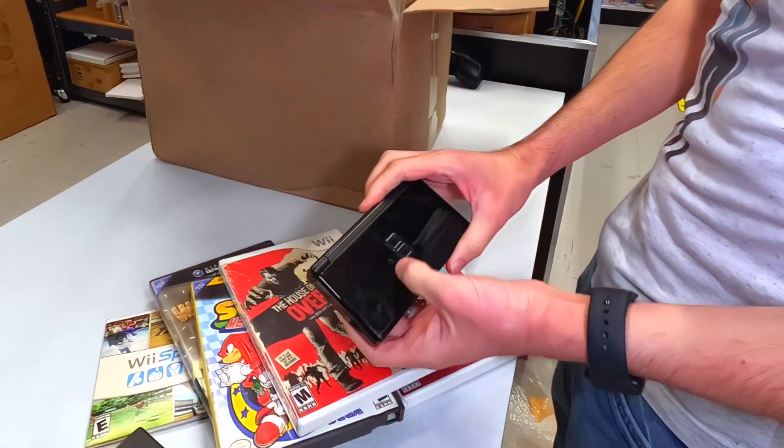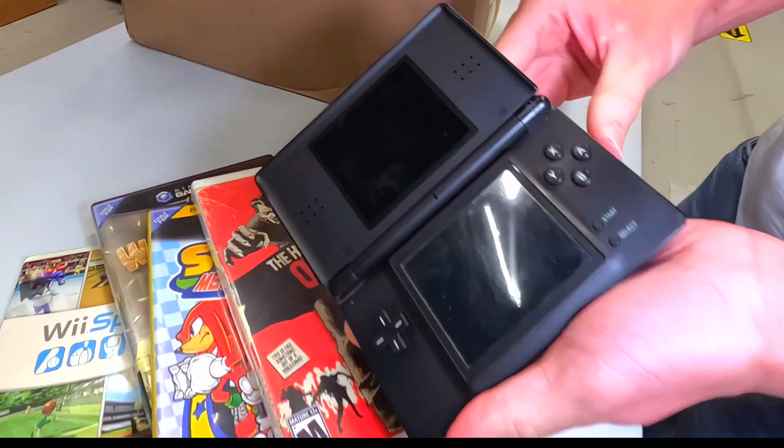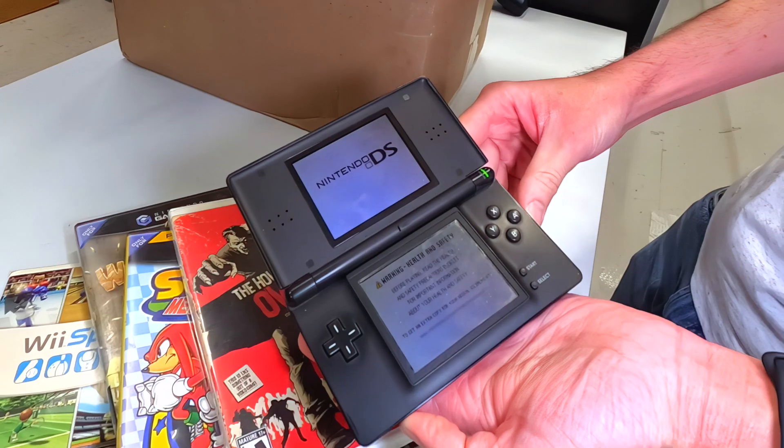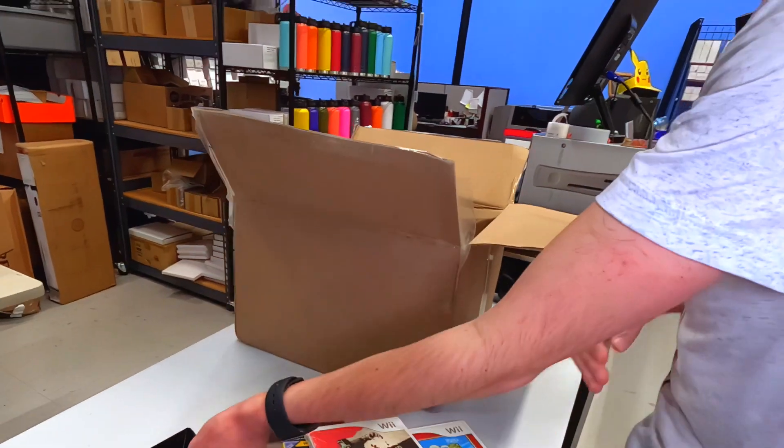We've got the DS also, a little kind of rough — some little scuffs on there, otherwise pretty beautiful. And no stylus, sadly. It sucks when there's no stylus.